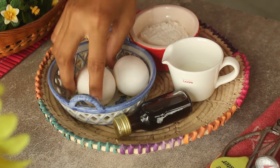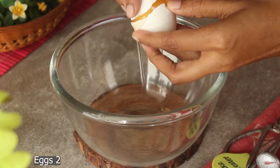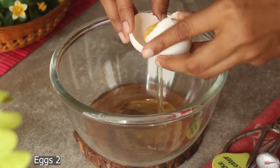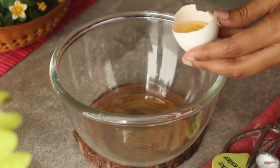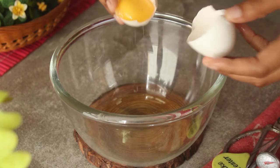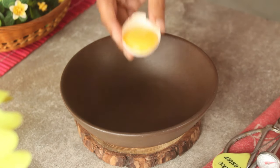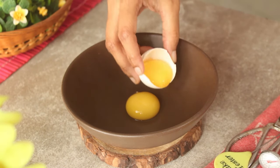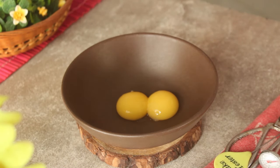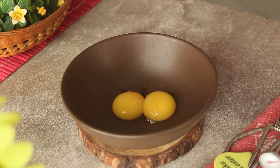First of all, we will add 1 bowl of egg. So here we will use 2 eggs. And here we will just add 1 bowl of egg. Let's take all the egg — first of all, we will just add 1 bowl of egg. And we will just put this egg in another bowl. So in a bowl we will add 2 eggs. Then we add 1 teaspoon vanilla essence.